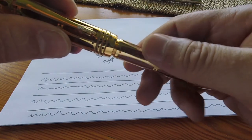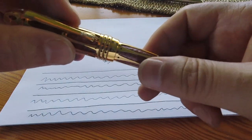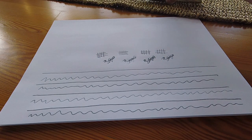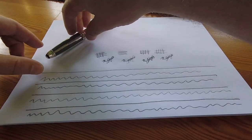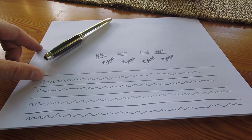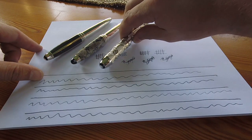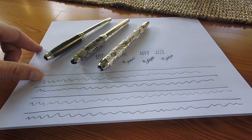I'm going to close off by stating that the performance you saw from these pens was out-of-the-box performance, as none of these pens have been tweaked in any way. I'm sure that with a bit of tweaking from a penmeister, the Andrew Carnegie will be made to write perfectly. I hope you enjoyed the video and found it to be informative.